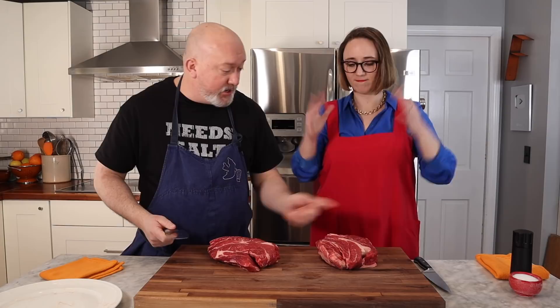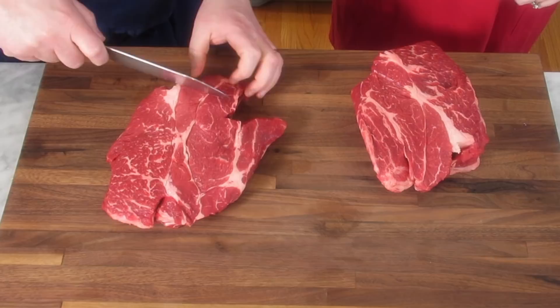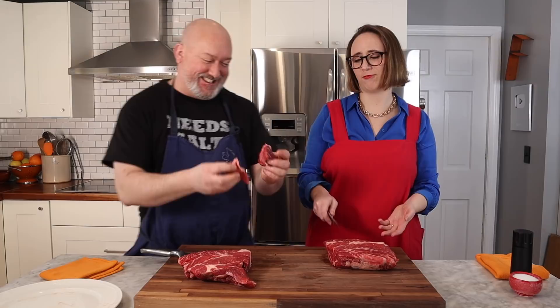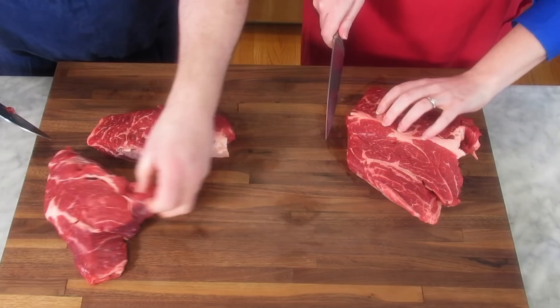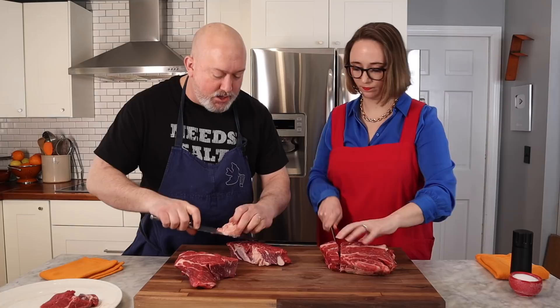We're going to cut it into cubes. There are natural separations — you can just pull it apart on the natural separation. We're going for about an inch and a half, two inches. If there are little chunks of fat, I'm going to cut those off because I don't want the stew to be greasy, but I'm not going to throw that away — this is gold. Don't throw your fat away. It's not going to end up in our stew but we'll save it. Just no big goobery chunks because when that cooks it's not going to be delicious.